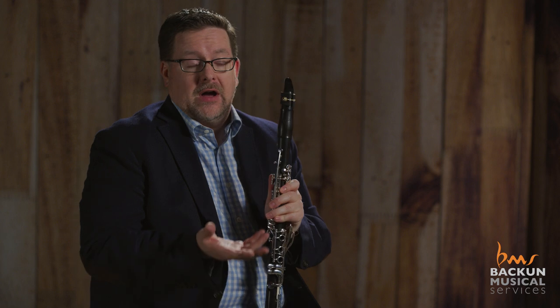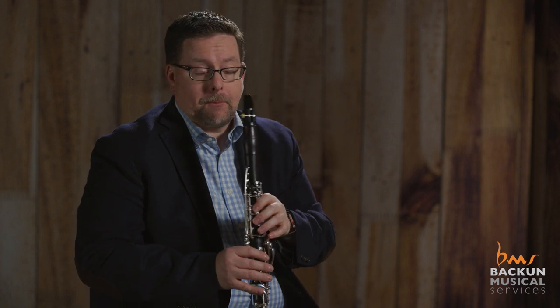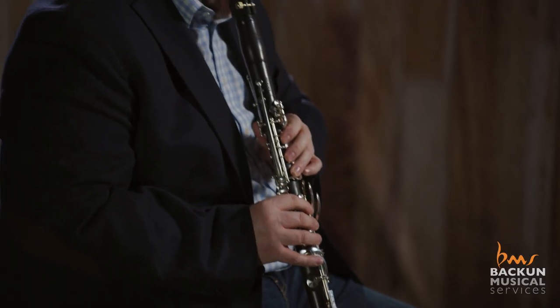Number two, pick three pieces that you're going to demonstrate on every mouthpiece. For instance, I like to pick articulation exercises such as Beethoven's Six. I also like to pick something lyrical like the Brahms sonata in E-flat. I also like to pick something that shows range.